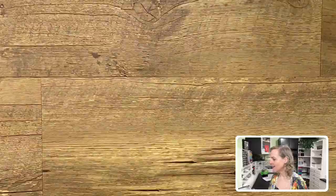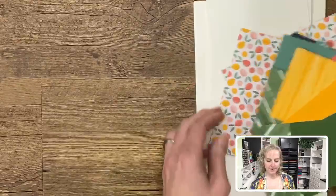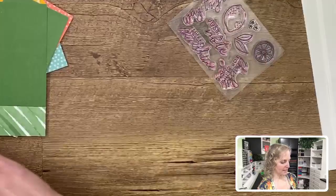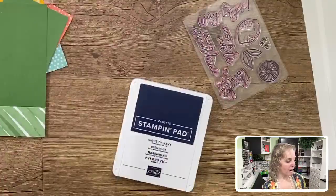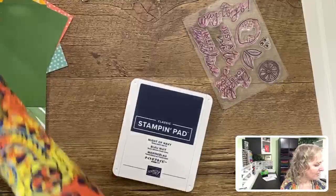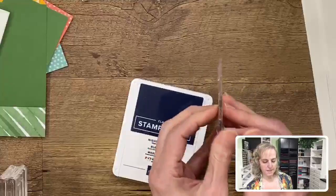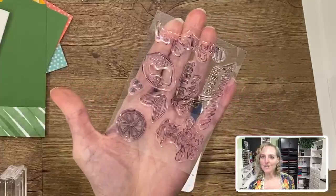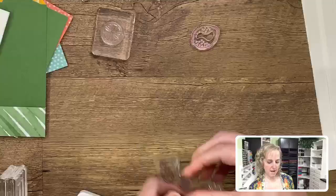We can move the trimmer aside now. Let's start pulling all these pieces in. Now that we've got all those pieces cut, we can start to put some cards together. Let me grab my stamps — here are the stamps you're going to use — and I'll grab my ink and my tools. I'll need some blocks for my stamps. The only stamp I did not use in this whole project was this set of three little flowers — I could have but I just didn't.